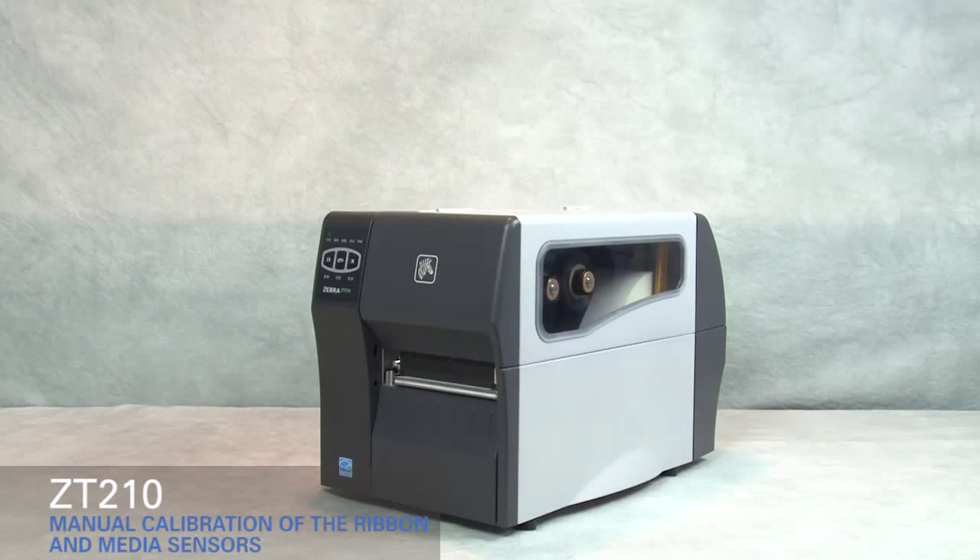Calibrating the ribbon and media sensors on the ZT210. If the printer fails to detect the size of the media correctly, you may have to manually calibrate the ribbon and media sensors.